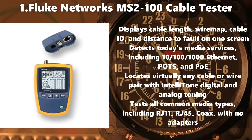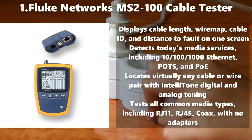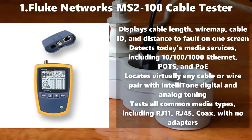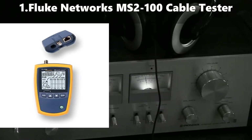Number 1: Fluke Networks MS-2-100 Cable Tester. Displays cable length, wire map, cable ID, and distance to fault on one screen. Detects today's media services including 10, 100, 1000 Ethernet, POTS, and PULL. Locates virtually any cable or wire pair with Intellitone digital and analog toning. Tests all common media types including RJ11, RJ45, and Coax with no adapters.